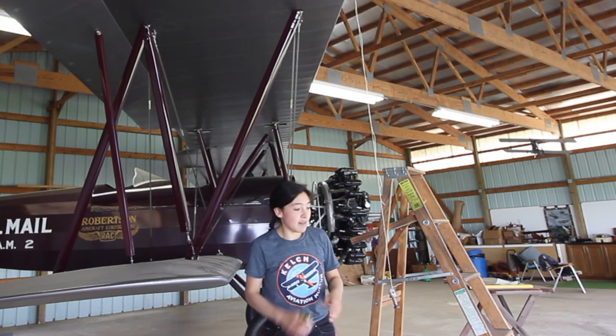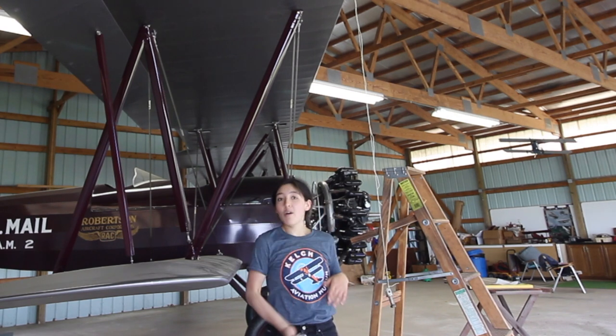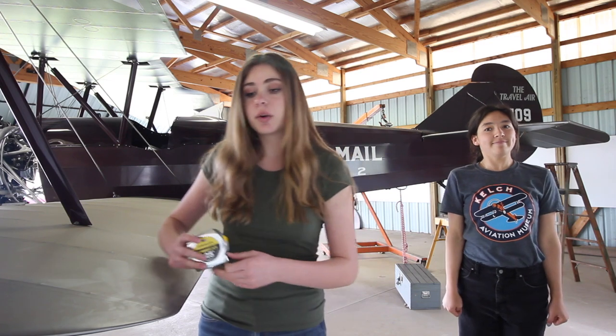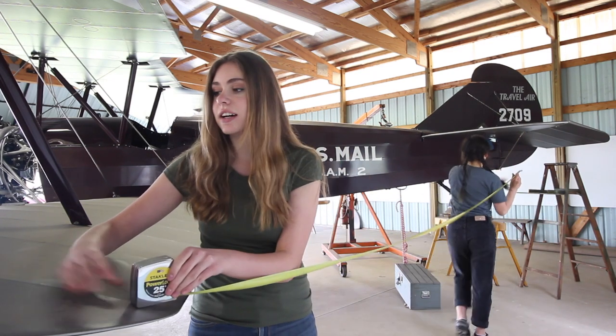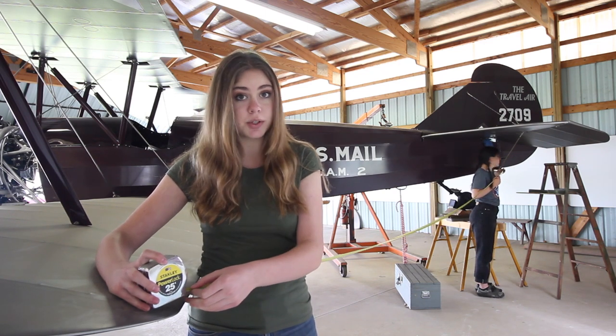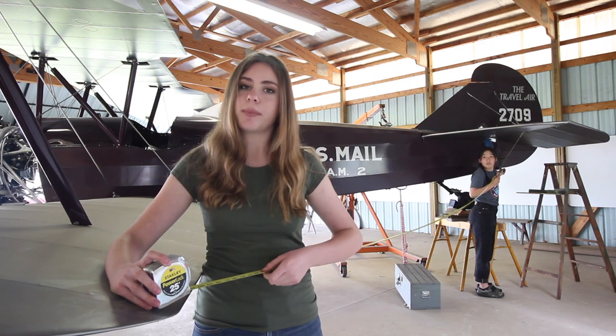Now I'm going to measure the other side and make sure that the number here is the same as the number there, and then we know that the wings are the same on both sides. Me and Ami are going to measure from this wing tip to the tail post to make sure that the wings are perpendicular to the center line of the fuselage. We're doing this to make sure that the wings are not askew forward or backwards.